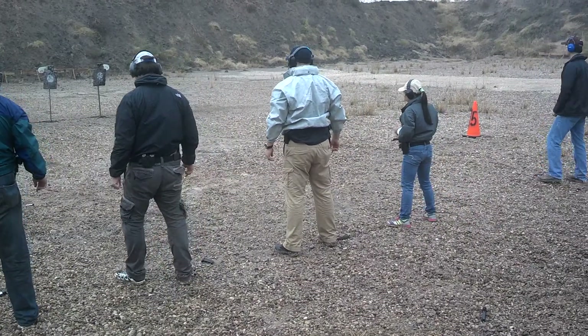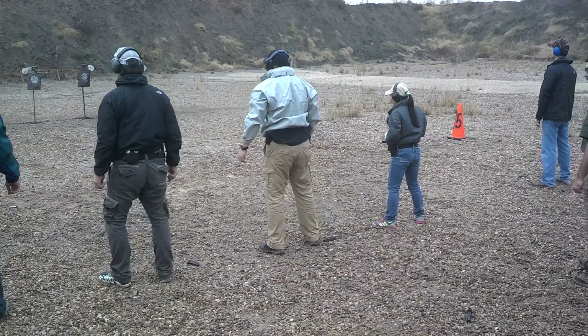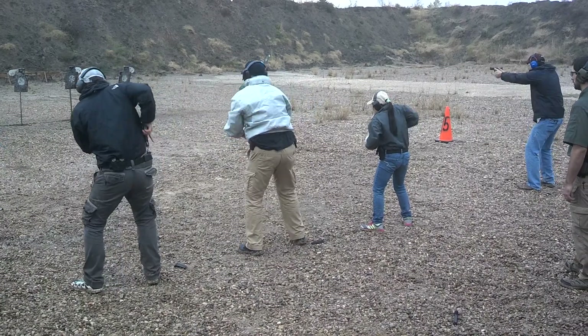Here you go! Shooter's ready! One, two! Oh my god! One, two!